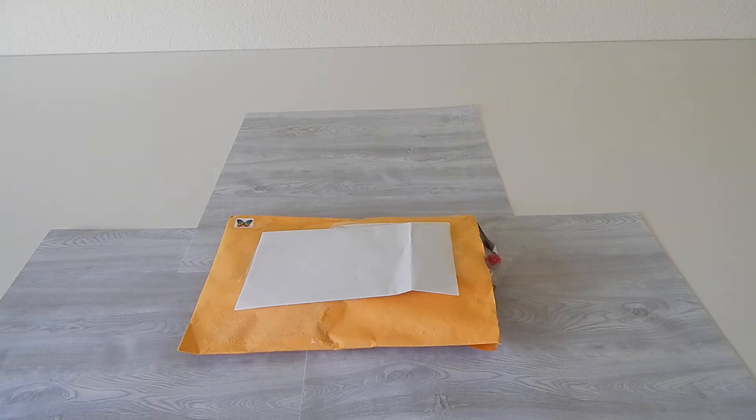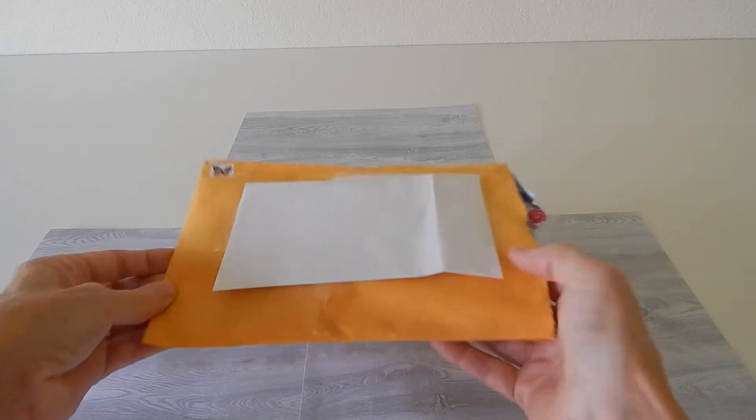I received this happy mail from Karen over at California Karen 789. If you're not familiar with her, you really should go check out her channel. She's mostly known for her beautiful diamond paintings, but she does do hauls and a little bit of paper crafting as well. She sent me some happy mail and I did open the end, but I have not looked at what's inside yet, so let's see.